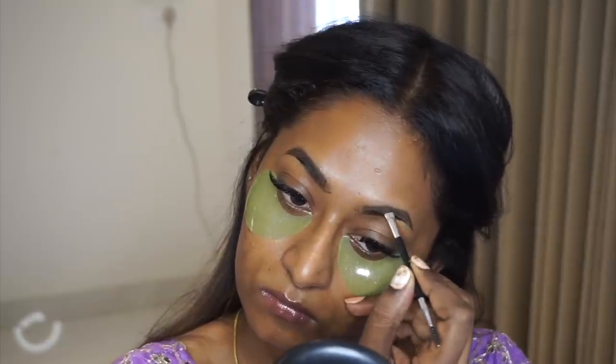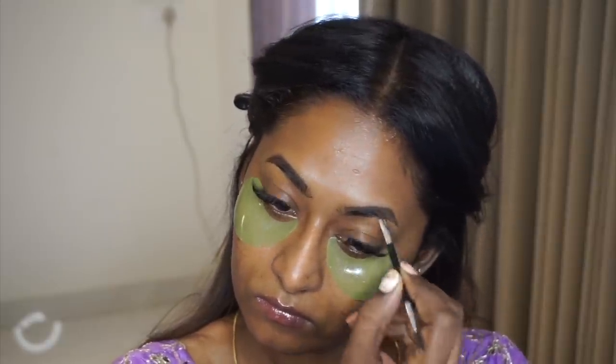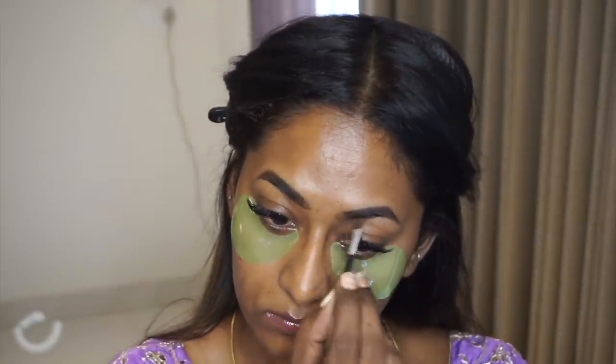I took the PAC Eyebrow Definer Kit and just filled in any gaps that I could see on my eyebrows.